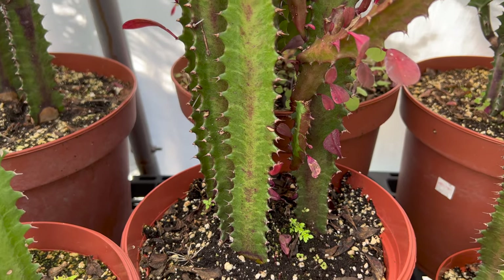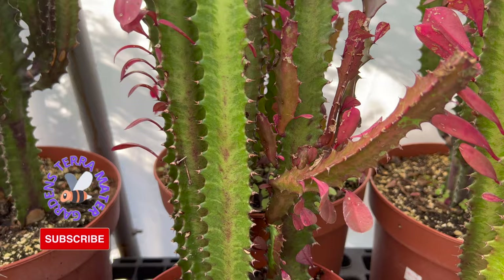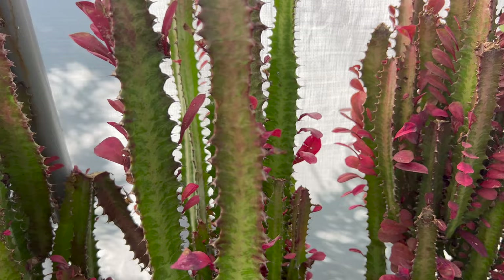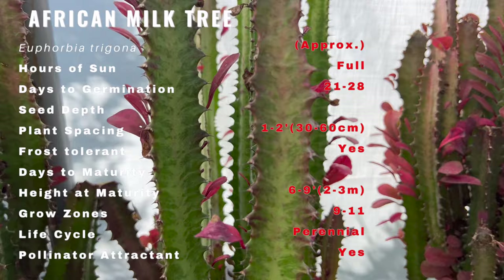Euphorbia trigona is an easy care succulent that originates from Central Africa. Although it looks like a cactus, it is actually a succulent, also known as the African milk tree because of its milky sap contained in the stems. It makes a fascinating architectural addition to room design with its upright stems and ridges of short-lived leaves and thorns.